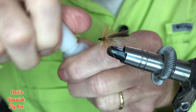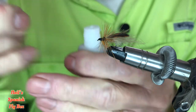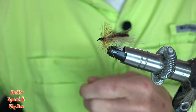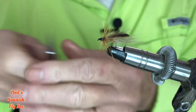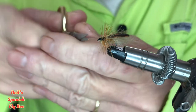Put a little bit of super glue on there just to tighten the knot to make sure that it doesn't come undone — it shouldn't anyway with three turns. Just check the eye.